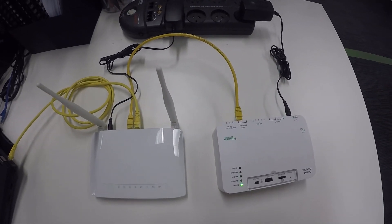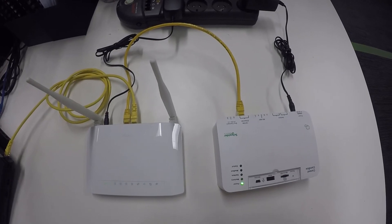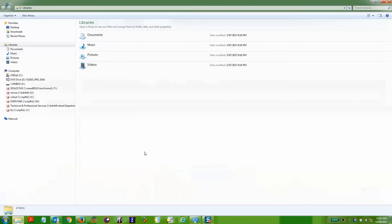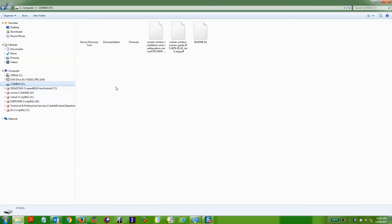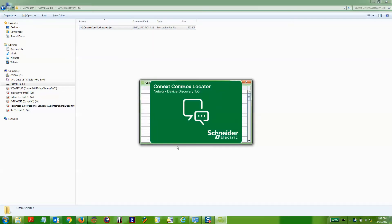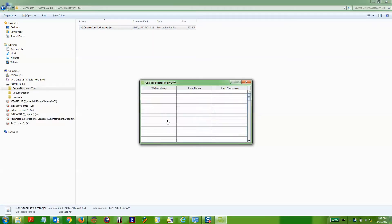Here we can see the equipment that's required: the Modem Router and the Connex Combox. If you have the Combox USB that was provided, under the Device Discovery tool you'll find the actual Device Locator software. Clicking on that will bring up the Combox Locator tool and it should come up with the IP address of the Combox.